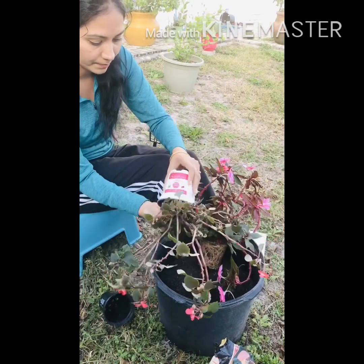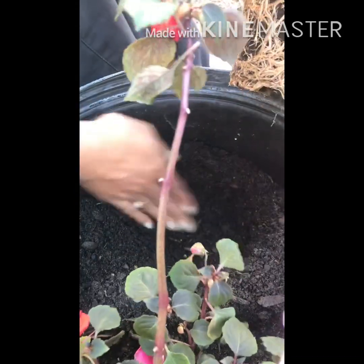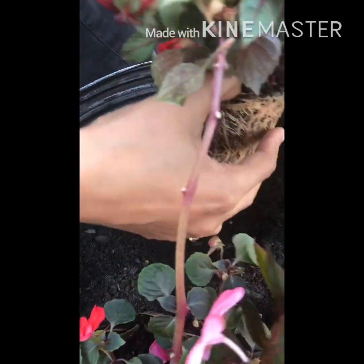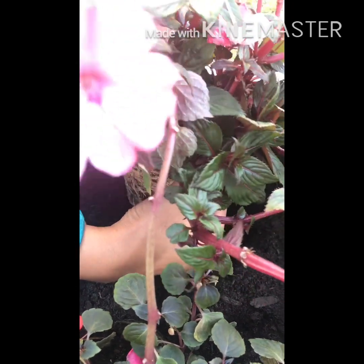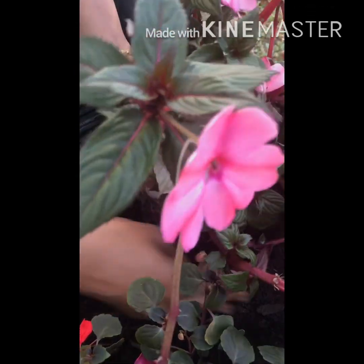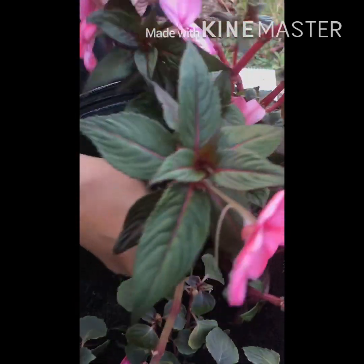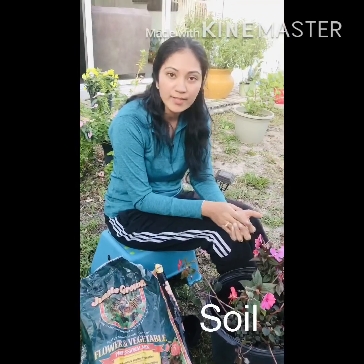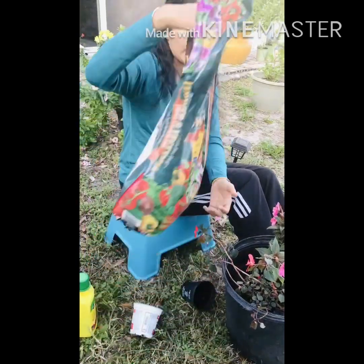I like to touch the soil without gloves so I can feel it. Interestingly, UK scientists have done research showing that soil contains beneficial bacteria that is good for the brain, acting similarly to antidepressants. Impatiens don't like soggy soil, so the soil needs to be well-draining — use garden soil with perlite or cocopeat mixture.